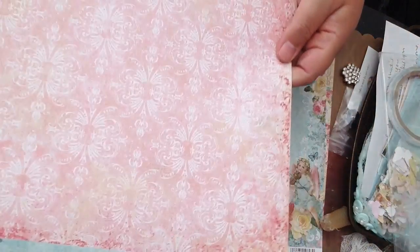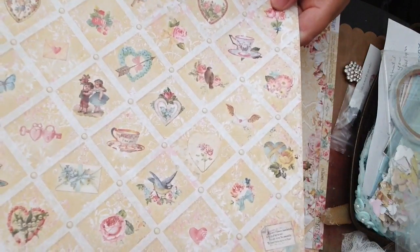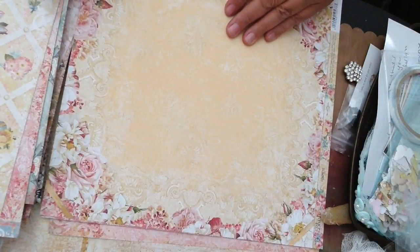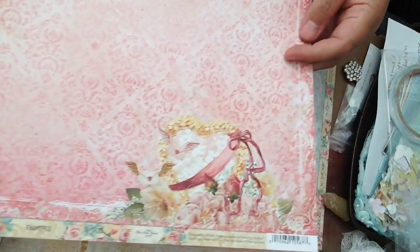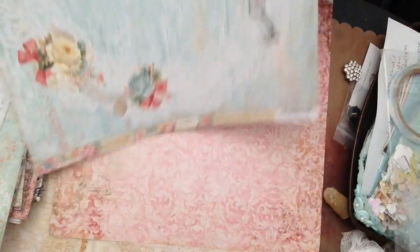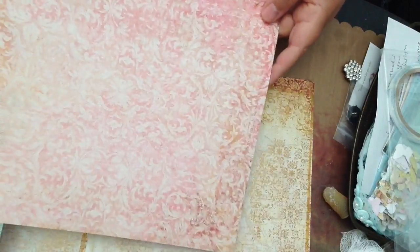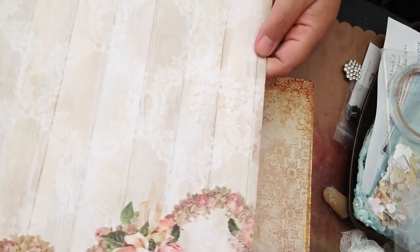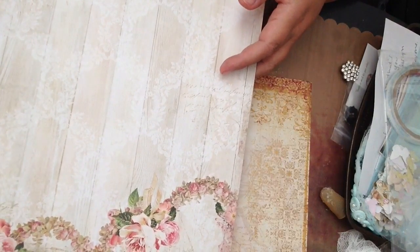Very pretty. I love these. I don't know why I never ordered these earlier, but anyhow I've got them now. I love that one. A couple more and then we're done. And that is the end of Blush and all my collections. I hope you enjoyed that and we'll talk to you later. Bye bye.